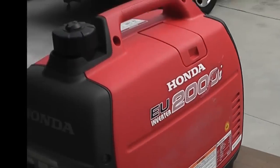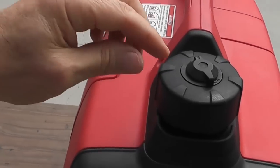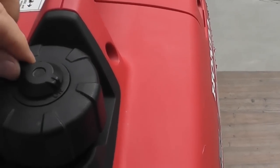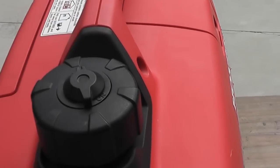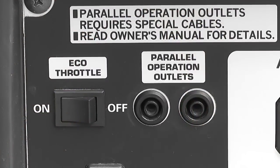Over here we have a special kind of gas cap that they designed. If you're using it, you turn the lever to on. If you've got it off and you're storing it, you leave the lever to off. I wanted to talk about this little item — the eco throttle. It's pretty much like what it says: it's an economic throttle.